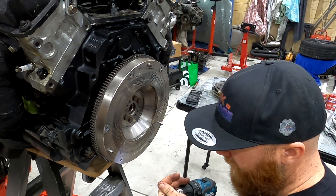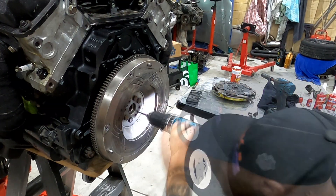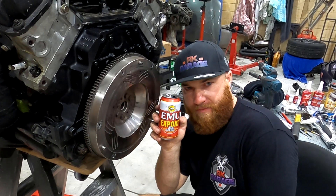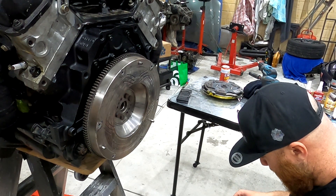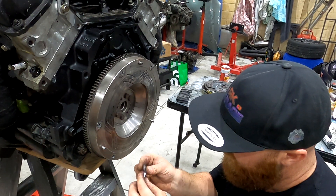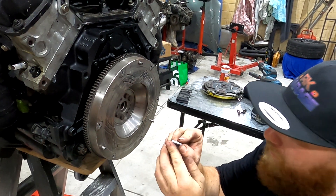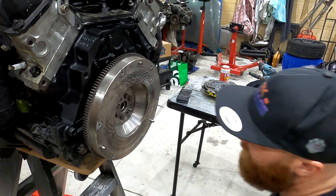Now that we're on the mark, I want to get my pilot bit and get it on the centre. When you get your dowel, you'll notice one end has a tapered edge and one will be basically flat — the tapered edge goes in first. That just helps centre it. And then you just hammer it in.